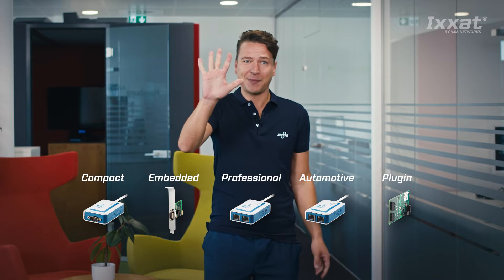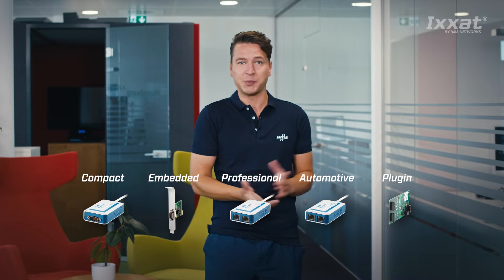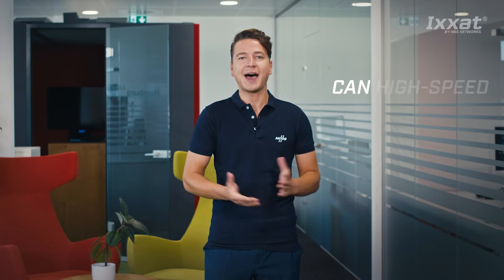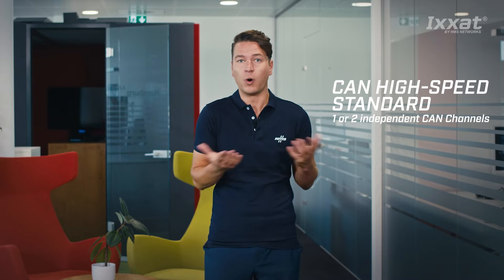The XSAT USB2CAN series consists of five basic models with various additional options depending on your requirements. In addition, there is a range of CAN-FD products. You can choose between D-SUB9 or RJ45 CAN connections for USB to CAN v2 products. For RJ45, an adapter cable is included to make it even more flexible for you.